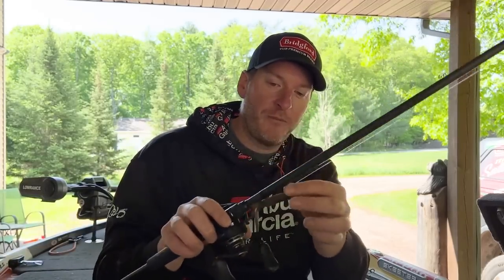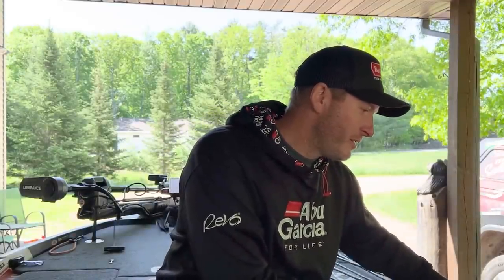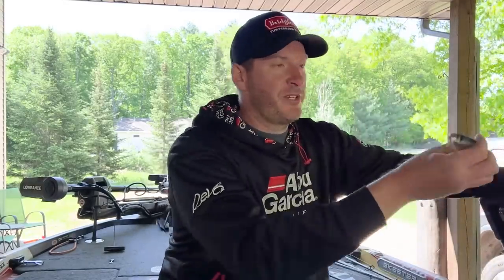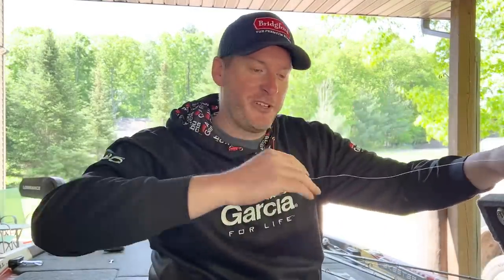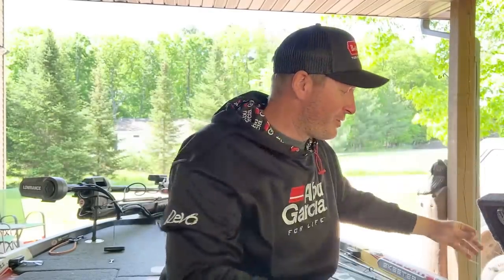I caught mine on a heavier prototype flipping version with a Berkeley Max Scent creature hog. Hank caught his on a hover rig with a Zayco, the 360 4-ounce size. He was going through baits just randomly picking ones out and ended up catching the big bass of the tournament on that, so it was a pretty exciting little night.